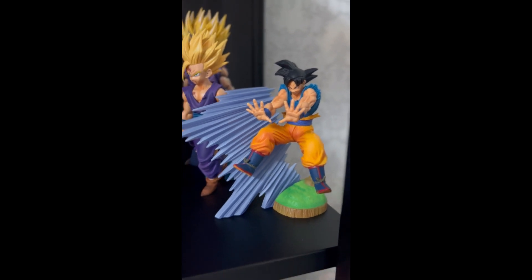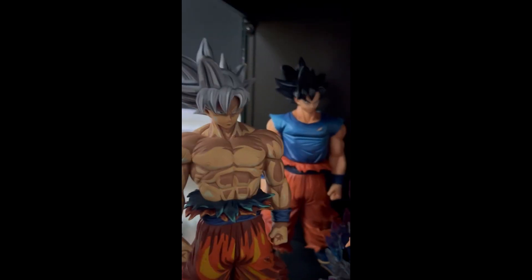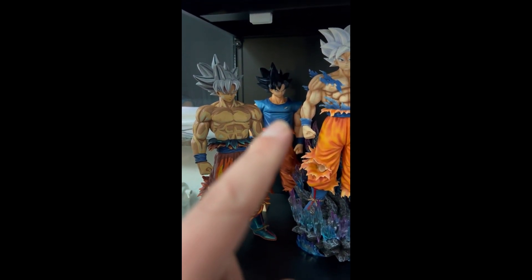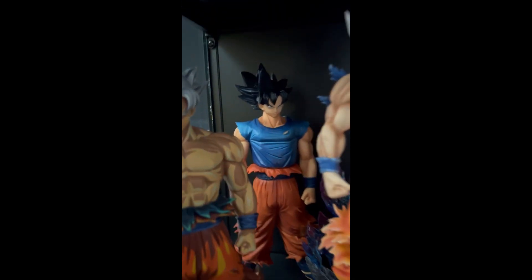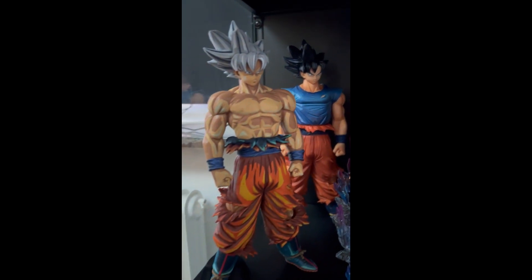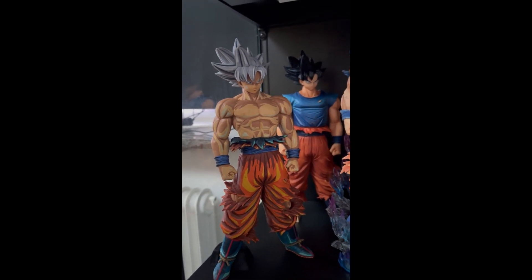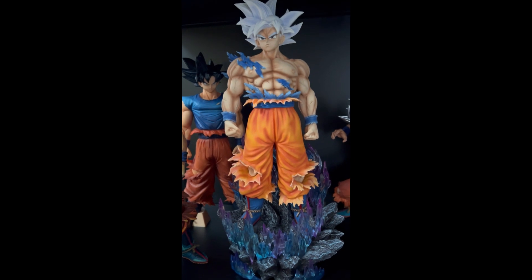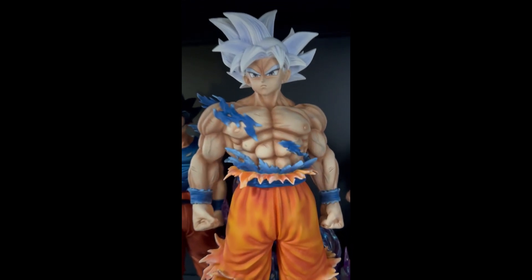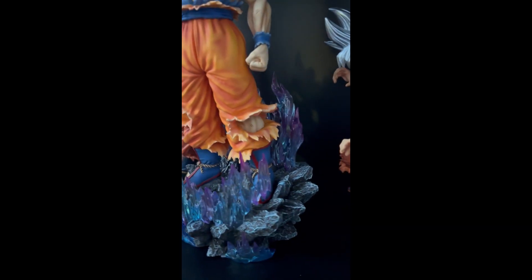The next shelf is the ultimate forms of certain characters. We have an Ultra Instinct Sign Goku in the background looking really nice. And we have two versions of Mastered Ultra Instinct Goku — one here and one here. This is the only resin statue I have, and he has really nice detail and really nice detail on his base with rocks and effects. Love this one.